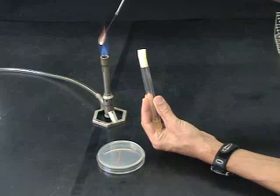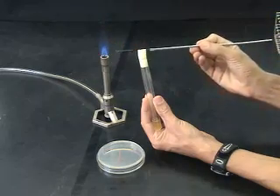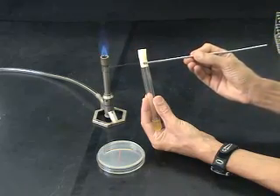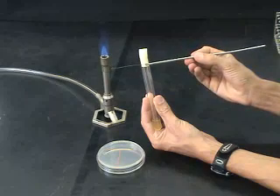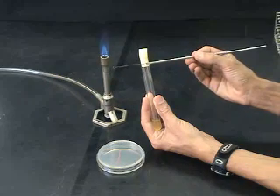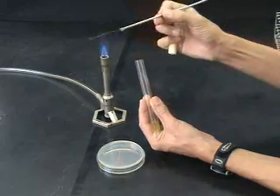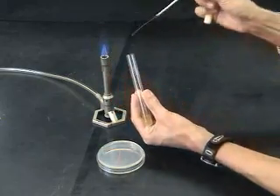Once the loop is flame sterilized, it is dipped into the inoculum source — a microbial culture. This provides a large number of microorganisms for use on the streak plate. Note that the loop is allowed to fully cool before being dipped into the microbial culture.